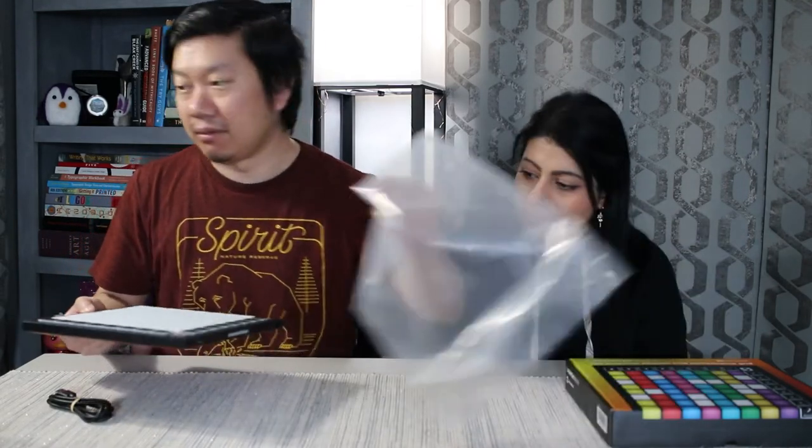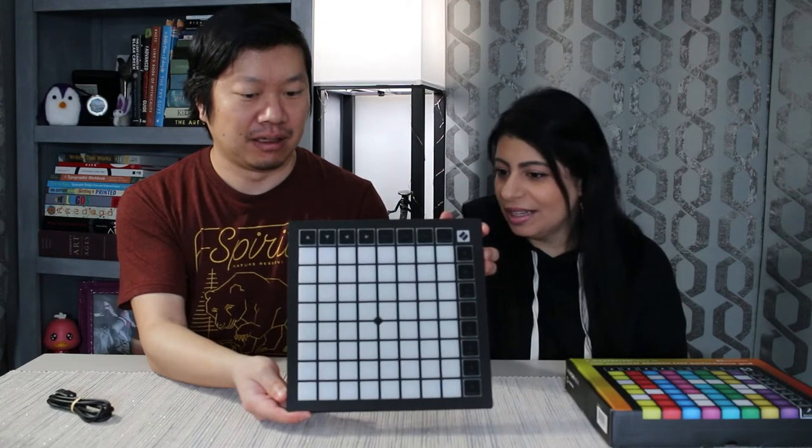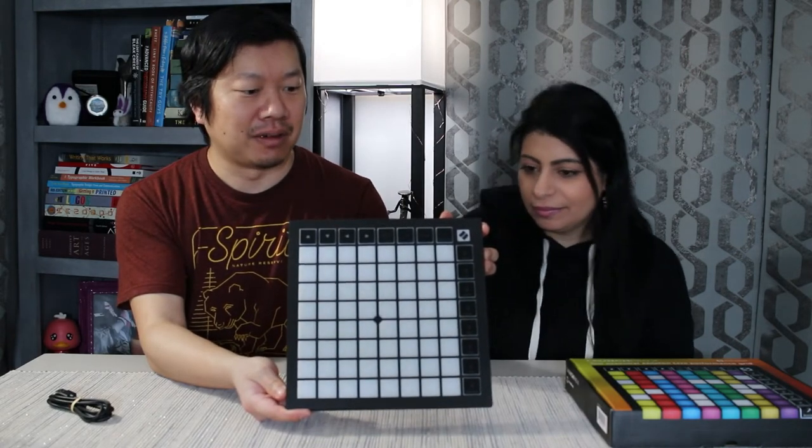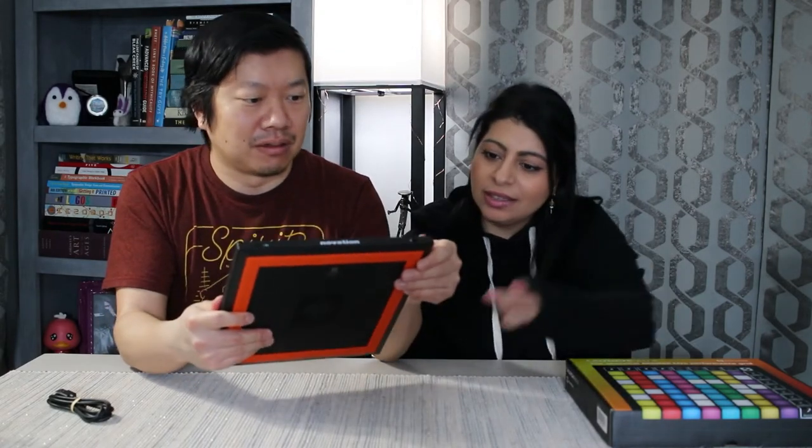I will say that it is a lot thinner than I thought it was going to be. It is like really thin. I thought it was a thick boy, but it's not. So I can say right now that I really do like the design. It feels really solid. It's got like a rubber grip thing on the back too, so it won't slip and slide. It doesn't feel like cheap plastic.